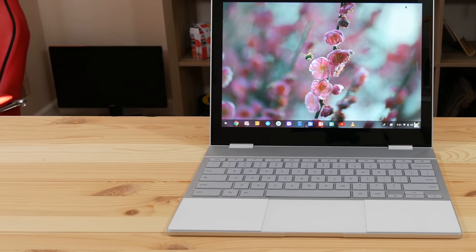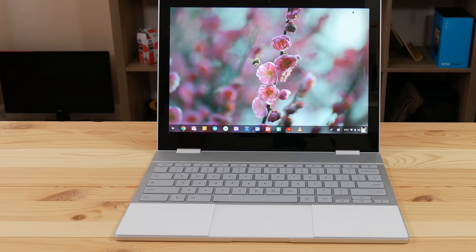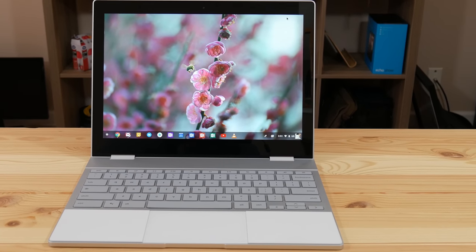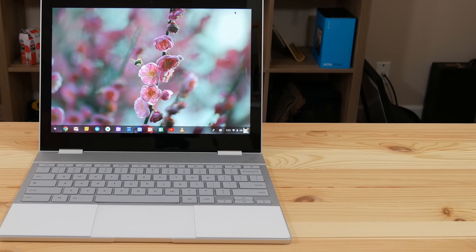What's up YouTube? Mike here with another video. Today I wanted to do my review on the Google Pixelbook. I did an unboxing and first impressions a few days ago, and I've had quite a bit of time with the device now. Having used Chrome OS for a while, it's pretty easy to come to a conclusion. So without further ado, let's get into the review.